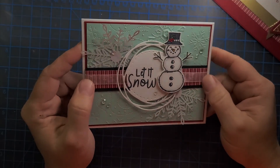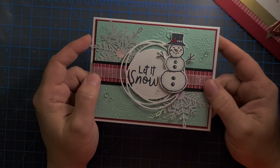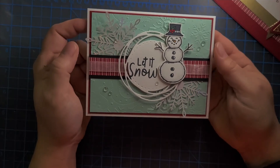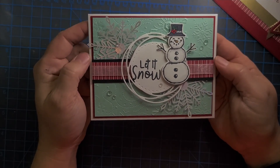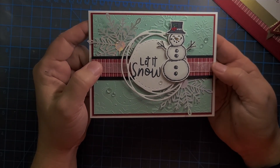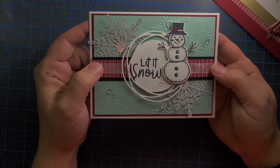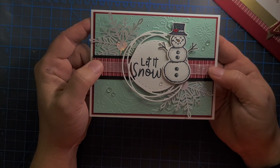That completes the walkthrough of this card — both as it was when I saw it, as well as going through the materials and what it looks like now. I think it will make a beautiful card to give away during the holidays. Please leave any questions, comments, or suggestions on this video or over on my blog. I will have the full supplies list on my blog. Be sure to like, share, and subscribe — thanks for watching.